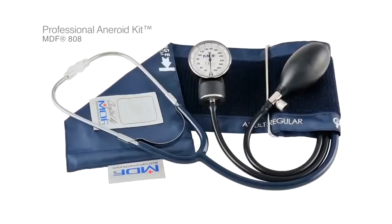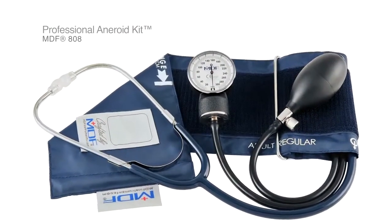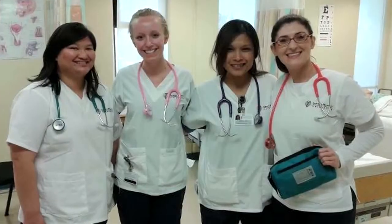A variation on our Calibra Pro is the professional aneroid sphygmomanometer with a single head stethoscope included. This is great for nurses, medical students, and medical assistants — really anyone who goes from patient to patient and wants the convenience of a complete set. It also comes with a D-ring cuff, so it makes self-measurement easier, making it ideal for the everyday home user.